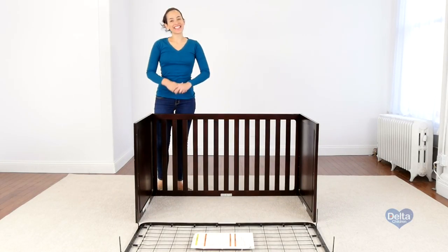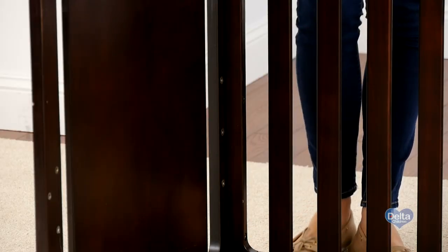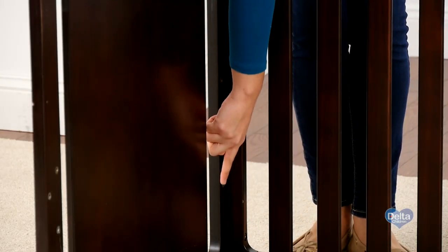That's it. The second step is to attach the mattress support, and for this you will need four 18 millimeter bolts and the provided Allen wrench. Remember to use the highest position for your newborn and then go downwards as your child grows.